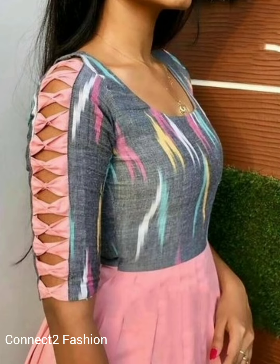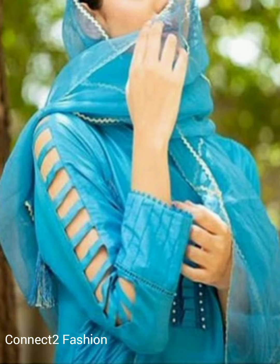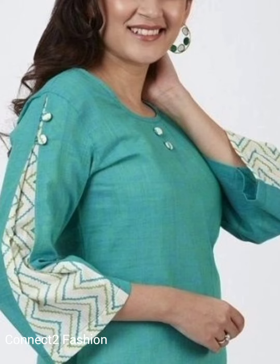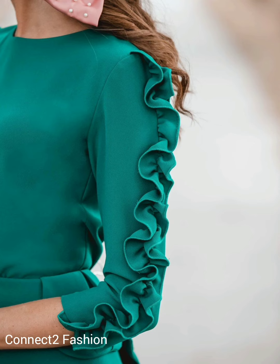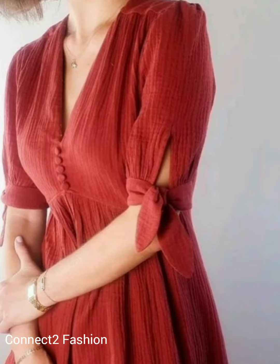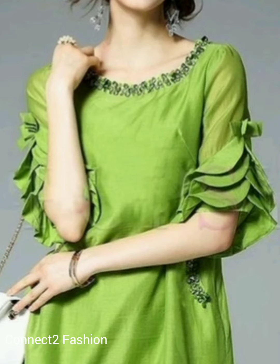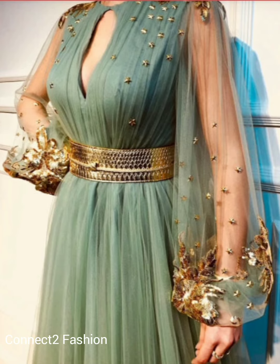Hi friends, welcome back to Connective Fashion, hope you all are doing well. In this video we are going to show you creative and latest sleeve designs for suits and kurtis. Watch the video till the end. If you are new to our channel, click the subscribe button and hit the bell icon so that you will never miss the upcoming videos. This video helps you to make your outfit stylish with great sleeve designs.